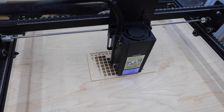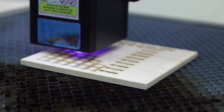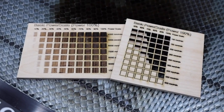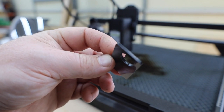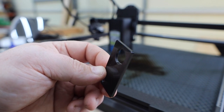For my first projects I did a couple of speed and power tests, and I was really impressed with the results. You'll be able to cut a number of different materials including plywood, acrylic, leather, and much more. Here's a quick test I did on some acrylic — this is two millimeter thick and I was able to cut it in a single pass at 400 millimeters per minute. Just look at how clean these edges are.